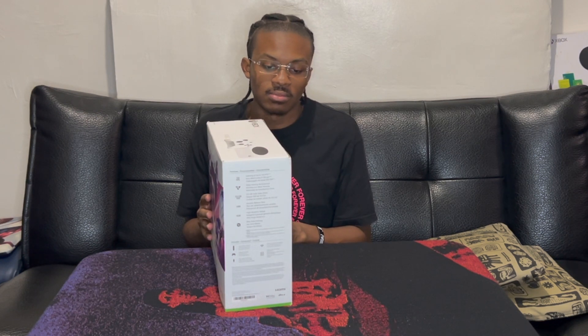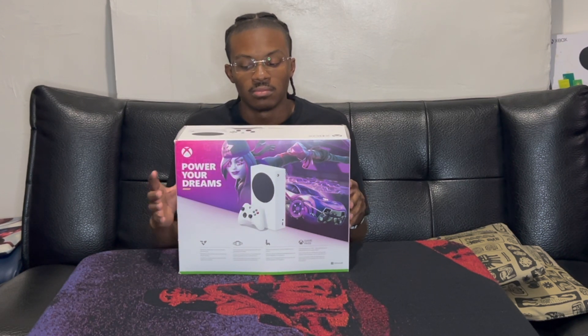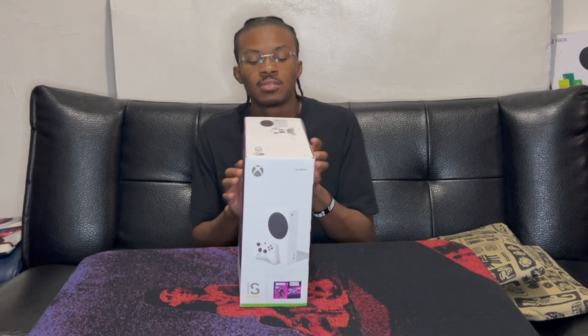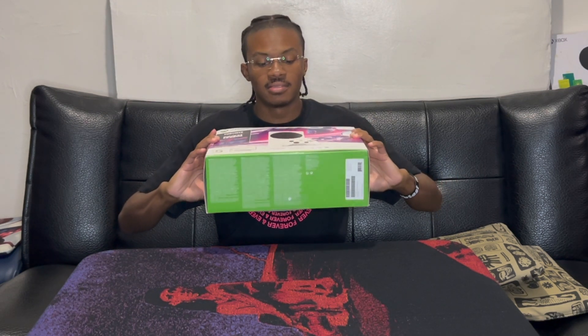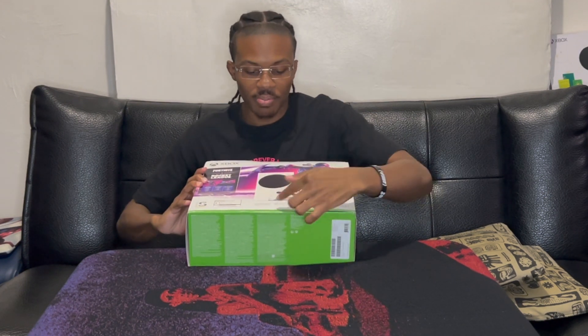This side, the back, this side, top of the box, bottom of the box. And then there's a pull tab here and then a pull tab here for you to open it.